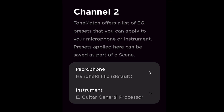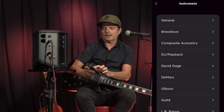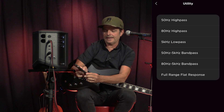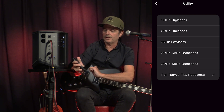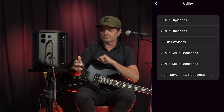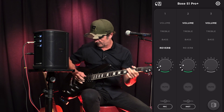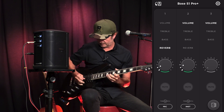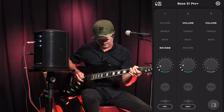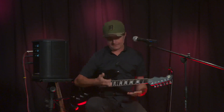Next, go to the instrument channel — I'll use my Bose app — go to tone match channel two. Scroll down to utility and select full range flat response for the Bose S1 Pro Plus, to give a pure and unadulterated signal for the most optimum sound, using it as a full range flat response monitor. Now I've connected a drum machine to channel three and my effects processor to channel two, and now I can just jam with the S1 Pro Plus.